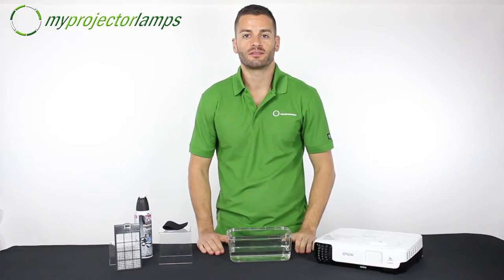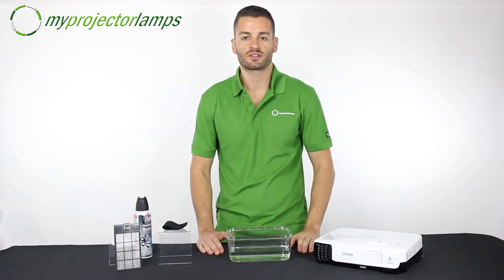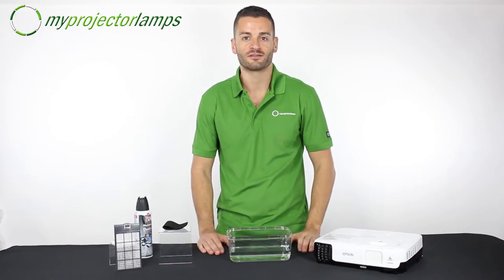Hi everyone, thanks for tuning in for another My Projector Lamps video. Today I'm going to show you how to change your filter and we'll do some maintenance to prolong the life of both the lamp and the projector itself.